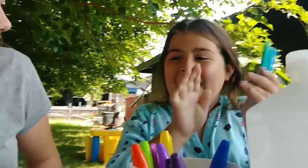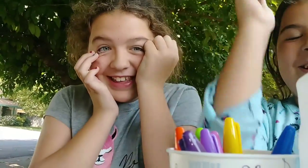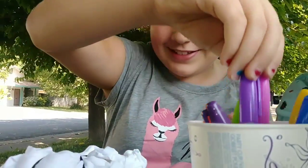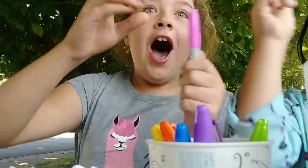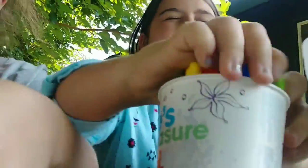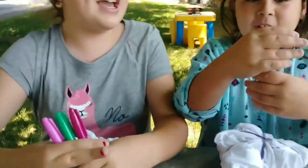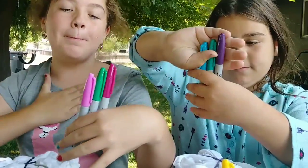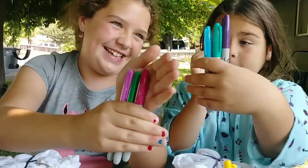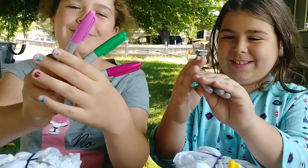Oh my gosh, yay! Last color — I hope I don't get yellow, I hope I get one of these colors. Oh my gosh, I swear I wasn't peeking. Look how good these colors are! I got dark purple. Those are cute! Comment down below which color combination do you like better — mine or Annabelle's? I kind of like Annabelle's. Mine is pretty, but hers is like frozen colors.